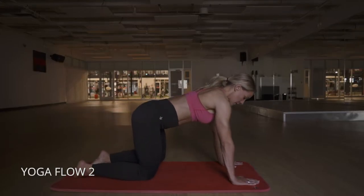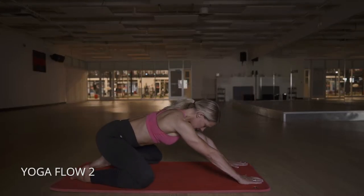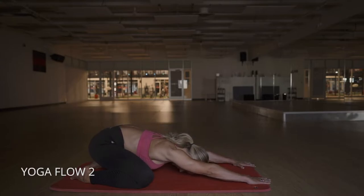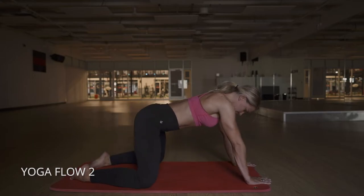All right, nice little yoga flow here. We're going to start in child's pose, so really push back, put your big toes together, knees are out, let your lower back release and breathe. Just relax and feel your body out. You can push your fingers into the floor if you need a little more stretch.